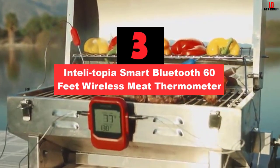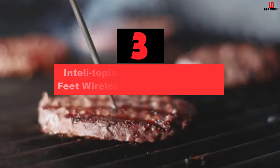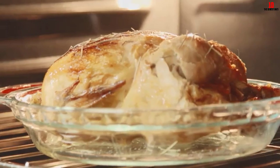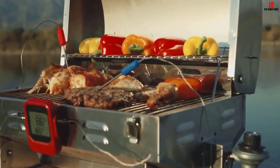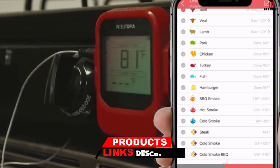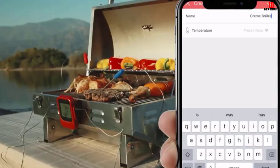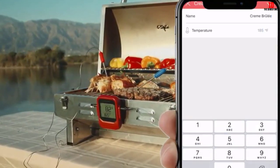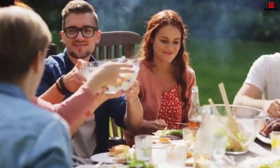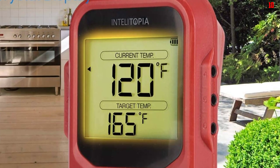At number 3, we have the Intelli-Topia Smart Bluetooth 60-feet Wireless Meat Thermometer. If you already have a big green egg at home, you might want to consider getting the Intelli-Topia wireless meat thermometer. Exceptionally accurate, the product is compatible with smartphone apps so that you can always get real-time updates on your food's cooking process. Arriving with 6 color-coded temperature probes, the Intelli-Topia wireless meat thermometer makes it considerably easier to keep track of your food's temperature, especially if you're preparing a wide variety of dishes. Furthermore, this product will ensure that you can effortlessly set up the desired temperature in advance so that you will be immediately alerted when your dishes are ready, letting you spend your time elsewhere.